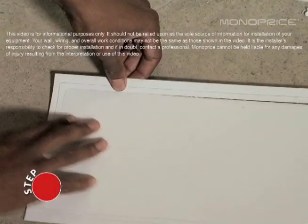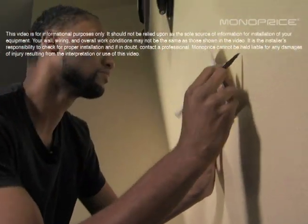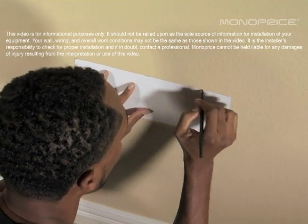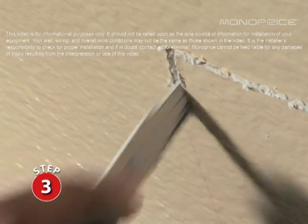Remove the inner cardboard cutout from the template. Use the frame as a stencil to mark the cutout hole size. Then use a drywall saw to cut the hole.